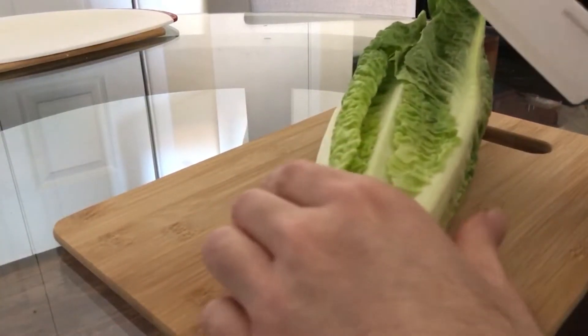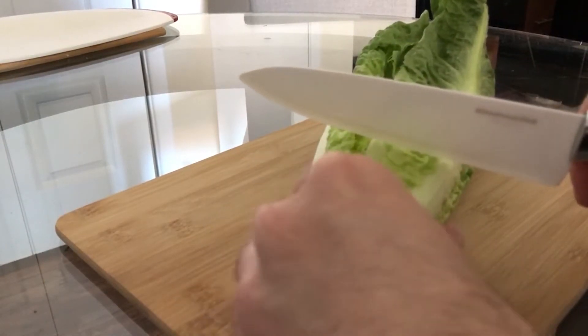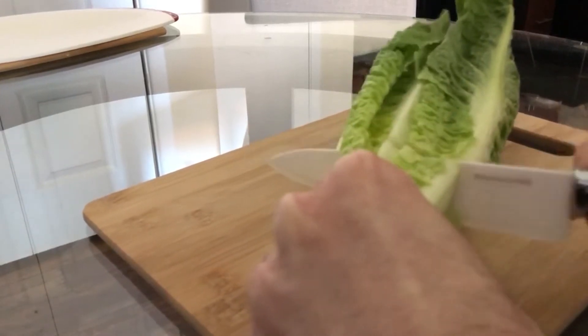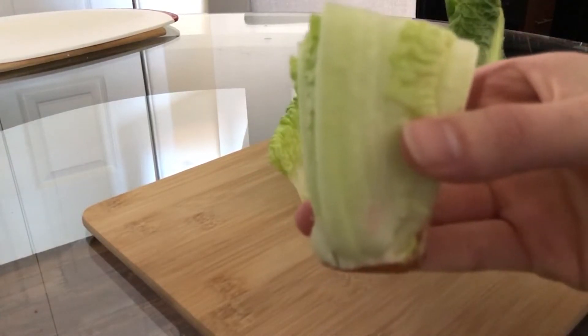I took the lettuce out of the package and I'm going to cut right about here just to try to get a clean cut. This little stem is what I'm going to submerge in the water.